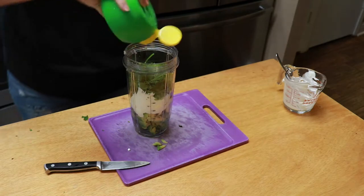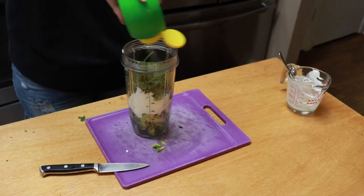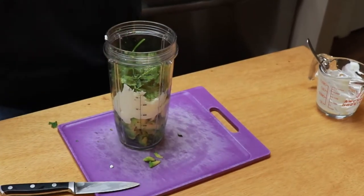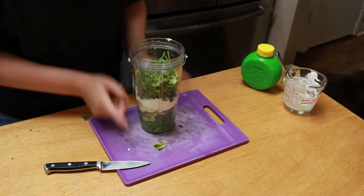You really want to do a fresh lime, but I don't have any, so the more the merrier, I guess. If it doesn't completely smooth out, we will be adding a little bit of milk.